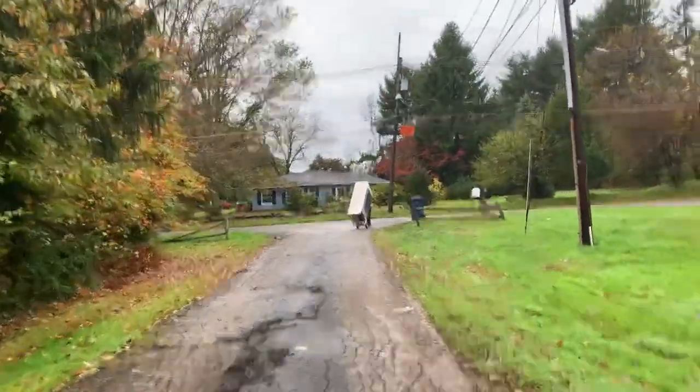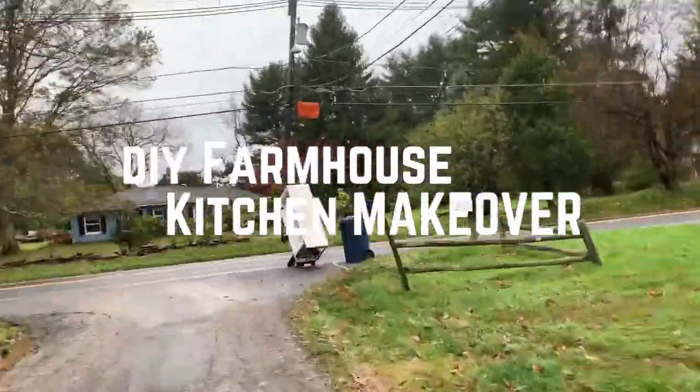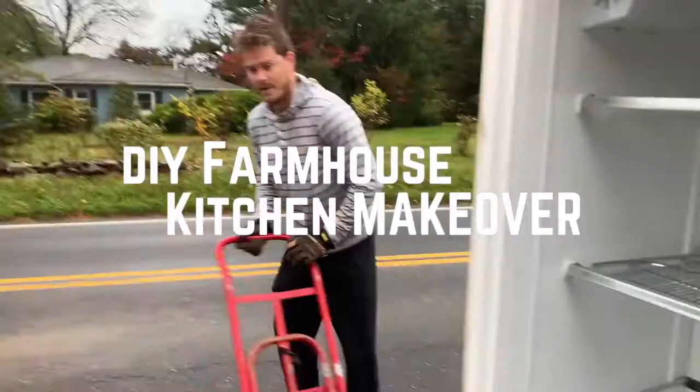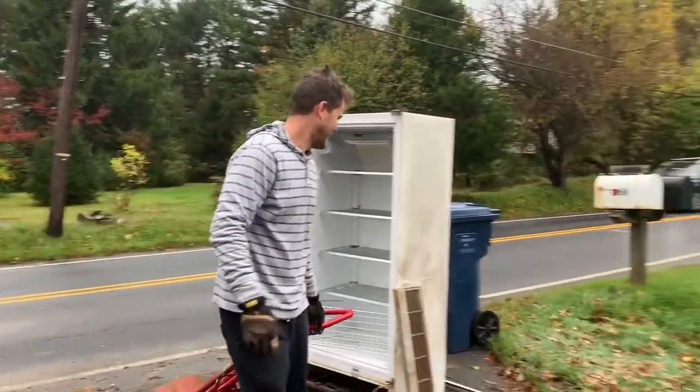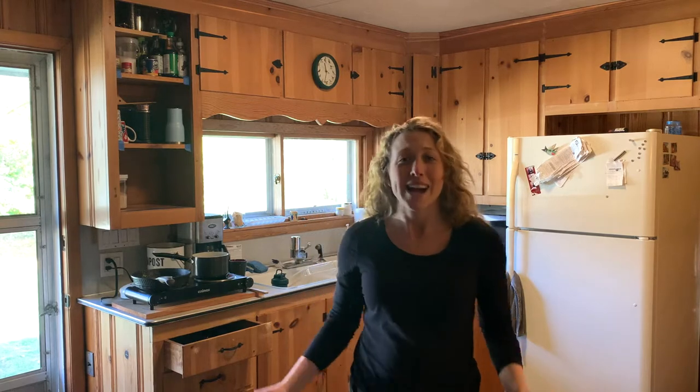Just bringing the refrigerator out to the street. We just moved into a 1955 old farmhouse on a tiny acre plot of land. Part of our journey into creating a homestead is turning it around and making it more livable. The first step is to turn our kitchen into a great place that we want to cook and live in at all times.